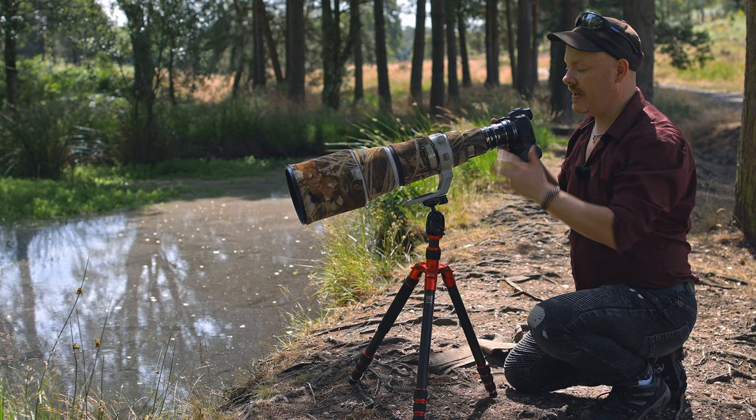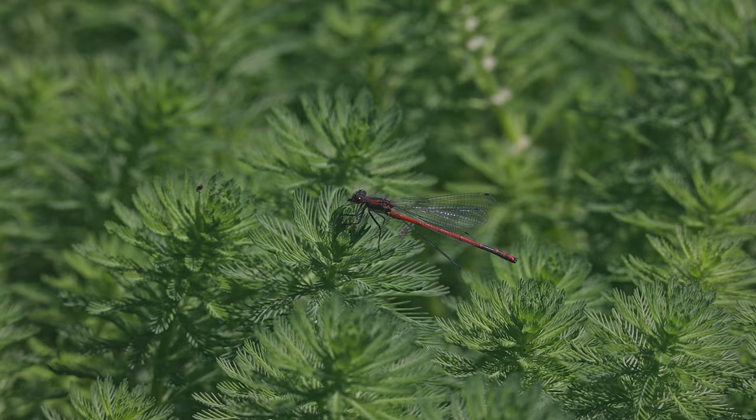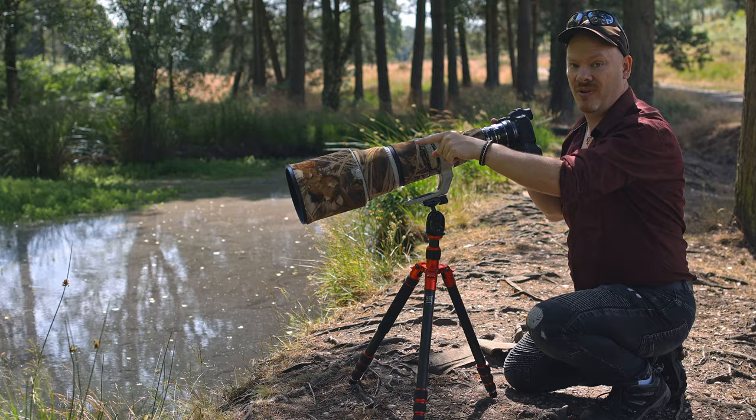Putting those extension tubes on has reduced the minimum focus distance to about one and a half meters, which is enabling me now to get pictures of the damselflies when they're in the middle of this pool.